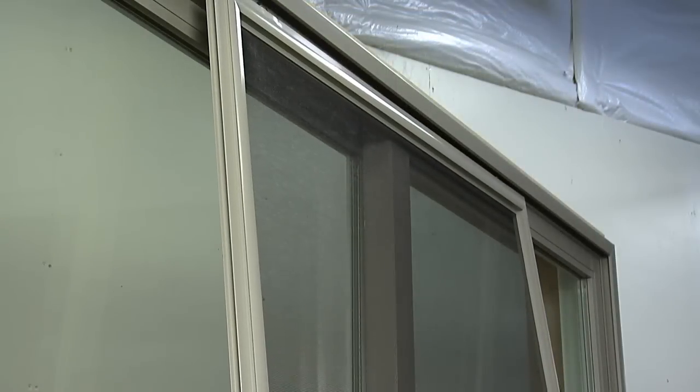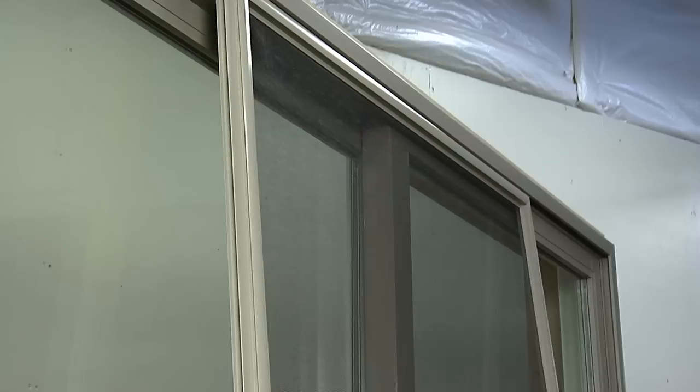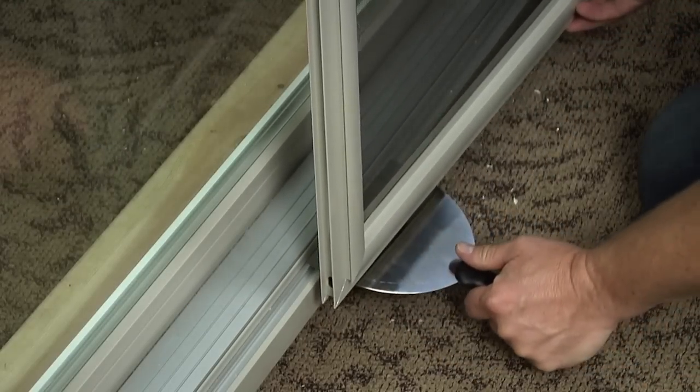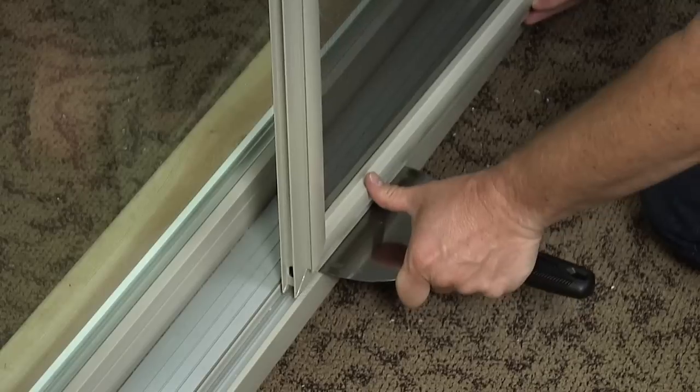To reinstall the screen, first insert the upper rollers in the upper track. Now, use your putty knife to depress the rollers to allow you to slide the bottom of the screen back in the track.